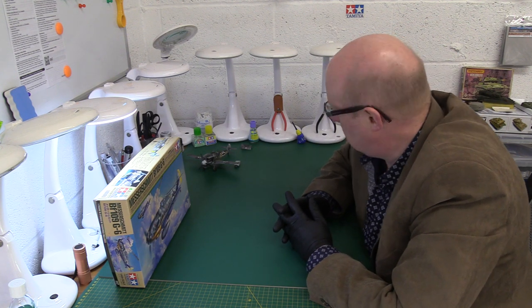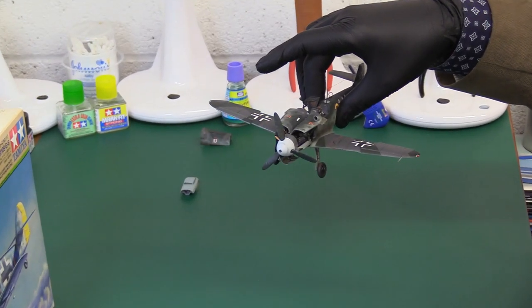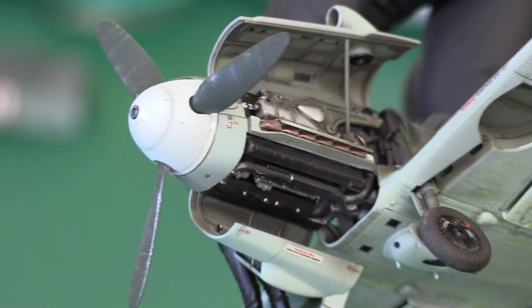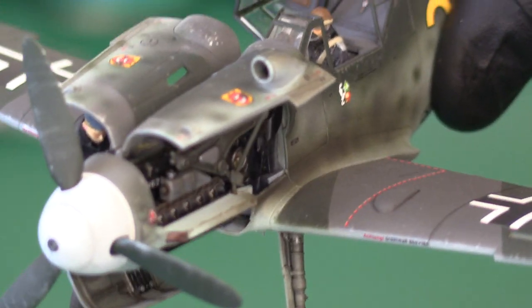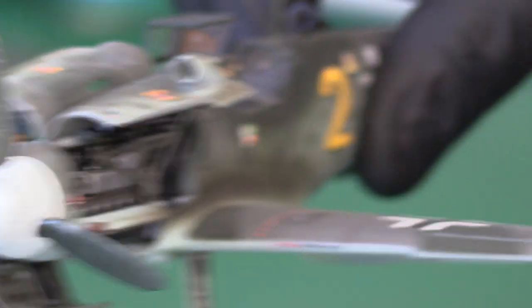We have the finished product here, so let me show you what makes this 109 stand out over the Spitfire - things that are instantly visible. It has opening engine cowlings and a detailed engine. I've got some ICM 1:48 Luftwaffe ground crew figures here, and one of them is inspecting the engine at the moment. I added a small Eduard photo-etch zoom upgrade which included some engine wiring, but everything else came in the kit.